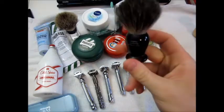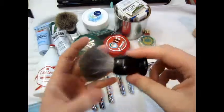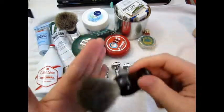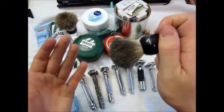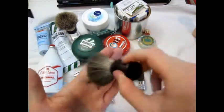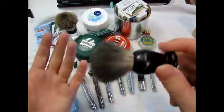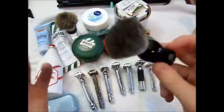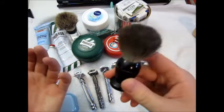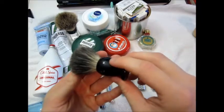Up next is what I use to build a lather — this is an Edwin Jagger best badger brush in imitation ebony, gray badger. Not super super soft, medium-soft, but works very very nicely. Small brush, came with a stand for around 20 bucks. Builds a very nice lather, didn't lose a lot of hair — just a single one every third or fourth shave.